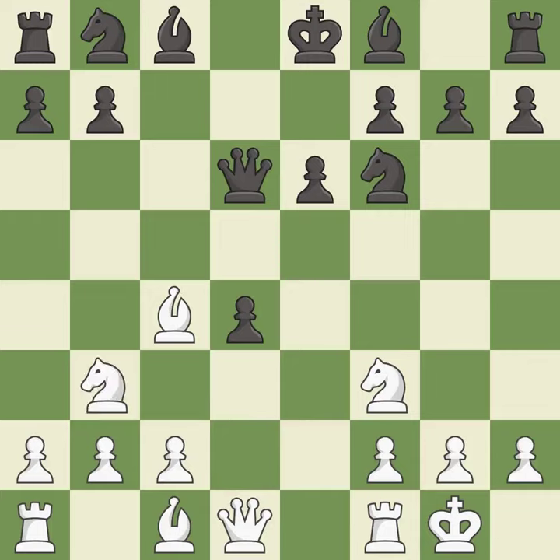Nb3 attacks the d4 pawn and allows the dark-squared bishop to develop. Nc6 develops the knight toward the center, defends the d4 pawn, and controls the e5 square.